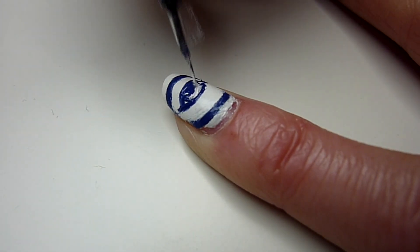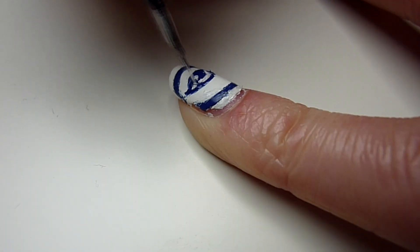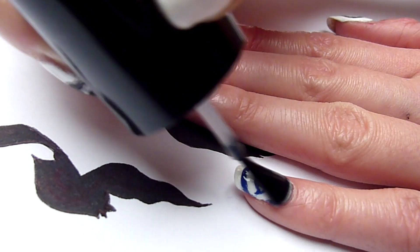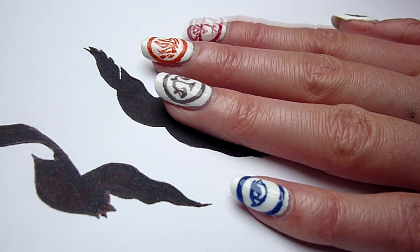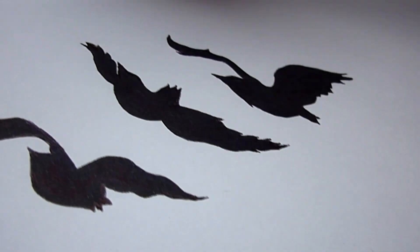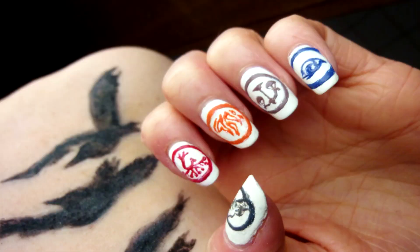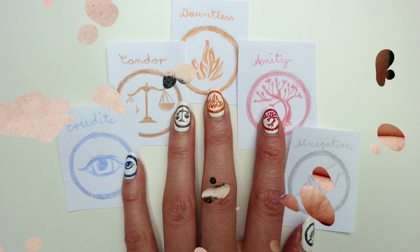At the end, you can use your white nail polish again to correct some mistakes. Wait for your faction symbols to be completely dry and finish off with a top coat. So that's the finished result — it was really easier than I thought, so try it out if you want to.